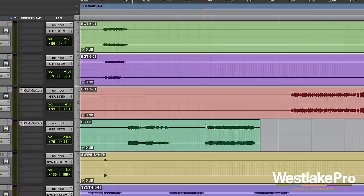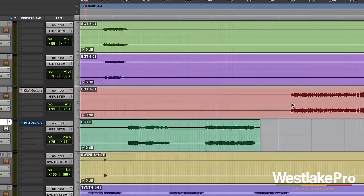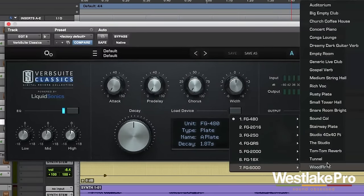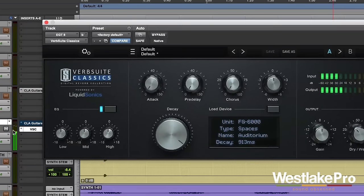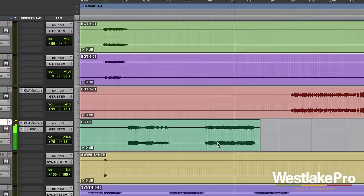Let's take a listen on some of these guitar tracks. We're going to load up the reverb and try out the FG-6000 — let's try a nice auditorium. It adds just a nice ambiance to the entire track. [Guitar demo plays]